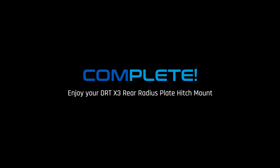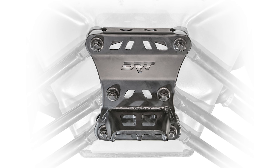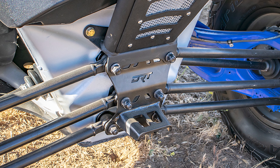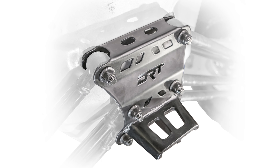Congrats, that completes your DRT X3 Dual Shear Radius Rod Plate install. With your new Dual Shear Plate comes huge strength gains and rigidity for your suspension. Being Dual Shear also means preventing breaks at common failure points. The result is being able to use your X3 like it was intended — out in the dirt and over the rocks.